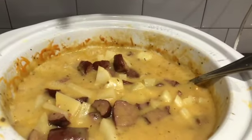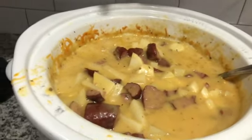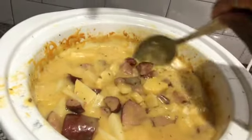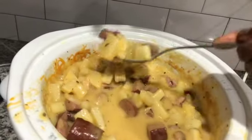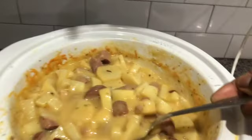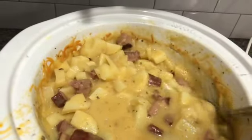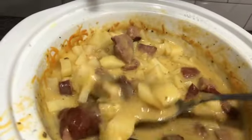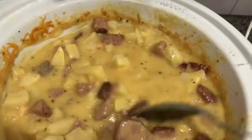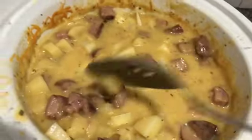I set the crock pot for four hours and it did take the full four hours for the potatoes to soften. Please don't be like me and start making this at four o'clock in the afternoon unless you're planning to have it the next day. If you want it for dinner that night, prepare earlier. The prep time was probably about 15 to 30 minutes — though it could be shorter, I did have a one and three year old at my feet playing with the dishes!